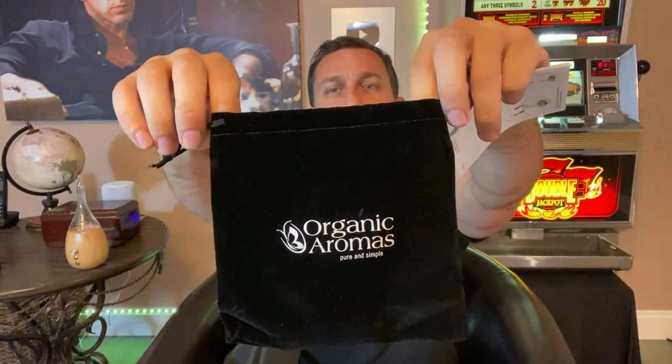They have all their contact and warranty information — a fantastic one-year warranty. A lot of products only have a 30-day warranty or you buy and never hear from them again, but this has a one-year warranty as well as a cool carrying bag for your essential oil diffuser.